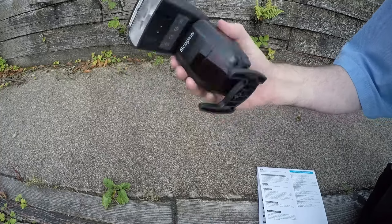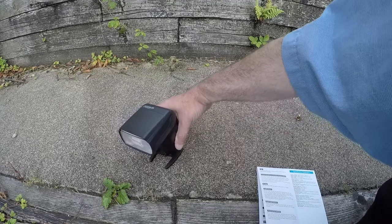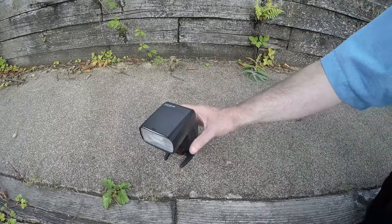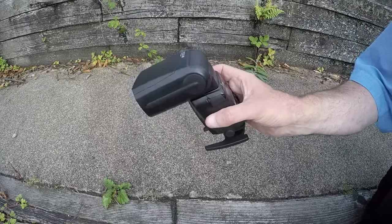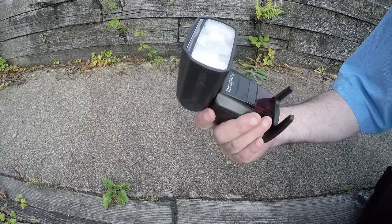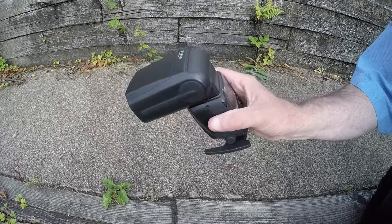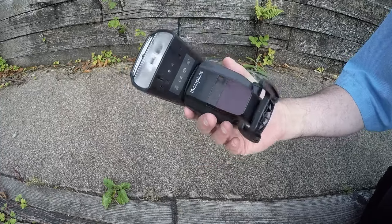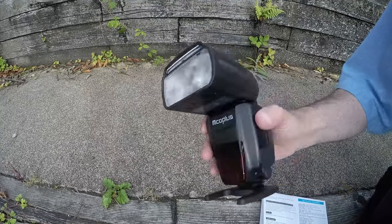All in all, for 60 quid — which is what it cost me off Amazon — that's actually a jolly good little bargain. I haven't had it long, but all the test photos I've done with it so far have been fine. There seems to be plenty of power, it's consistent, and I'm not getting any weird effects, so at the moment I'm quite happy.